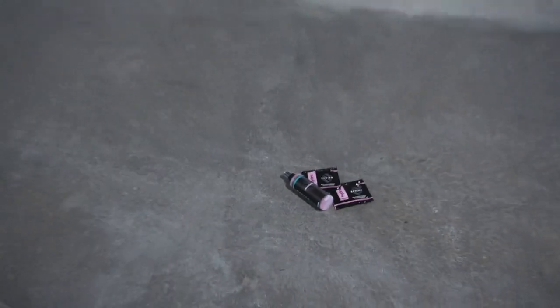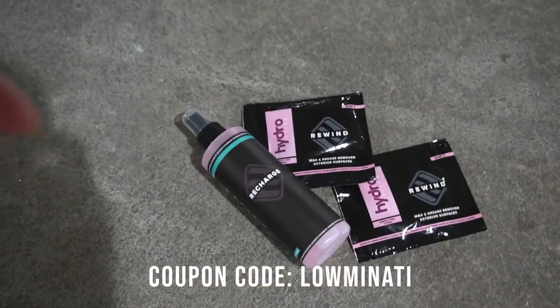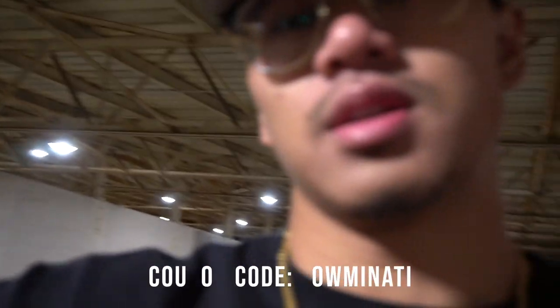It'd be a good little Christmas present for your boyfriend, mom, dad — whoever's into cars or cleaning cars. I highly recommend this. Deadline is December 19th, use coupon code LOMINATI, click the link in the description below. Big thanks to Hydro Silex for letting us review your products — I love it, hopefully the boys will love it once they try theirs on their car. Thanks for watching, hope you guys enjoyed it. If you want updates on the products, send us a DM on Instagram or email us. Big shout out to Hydro Silex — we'll see you guys in the next one, peace out.